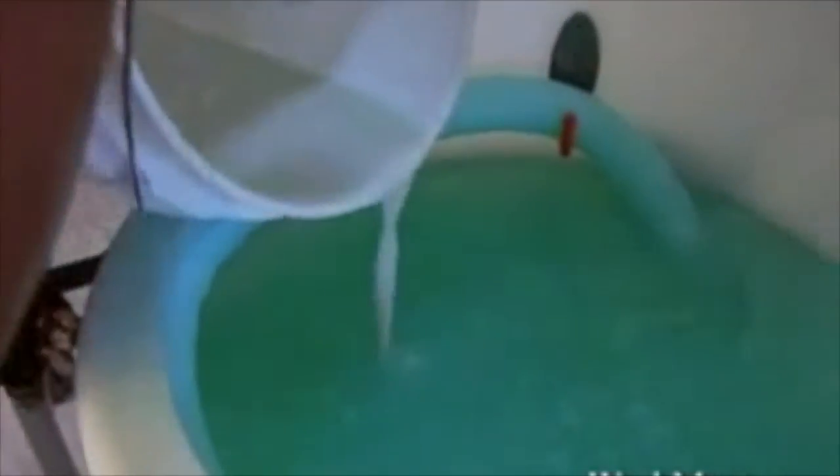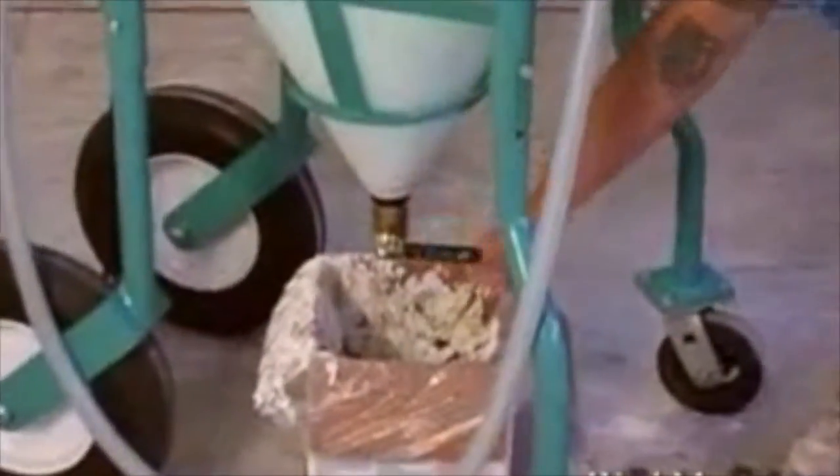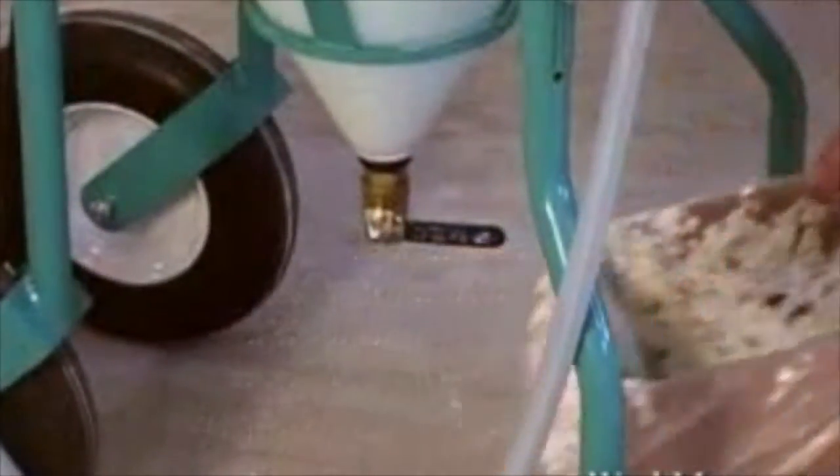As your cleanup is nearly complete, you see that the mud is already settled in the bucket. Pour the clear water back into the tank and reuse the mud to mix. Drain the debris using the valve at the bottom of the tank into an empty box and bag it for disposal.